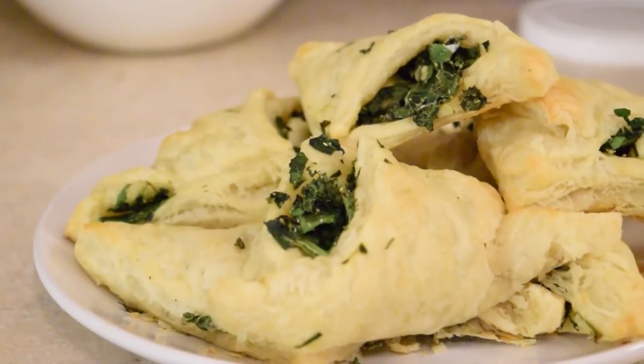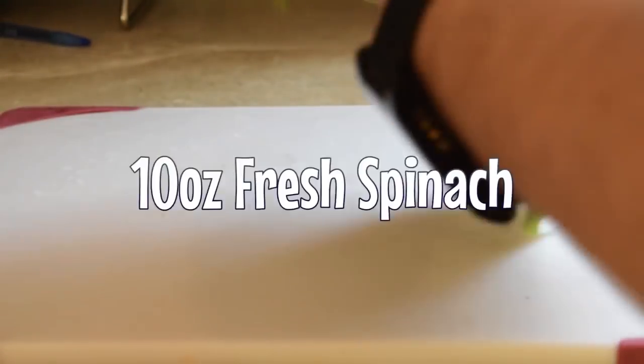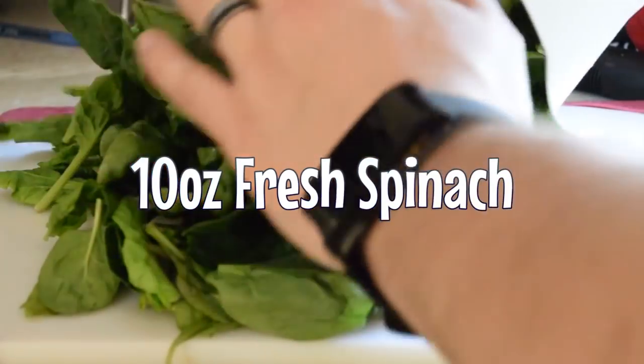Hey there, welcome to Cooking with Gronk. Today we're making spinach puffs, so what you're gonna do is take 10 ounces of spinach,